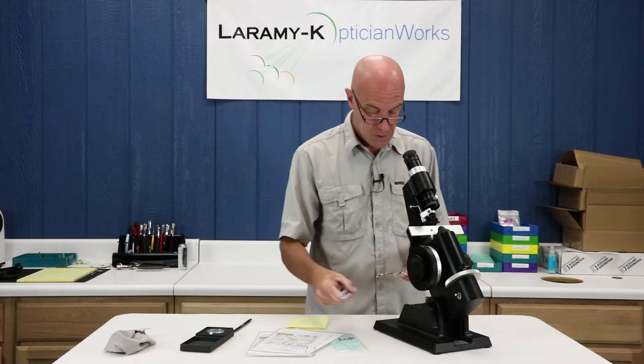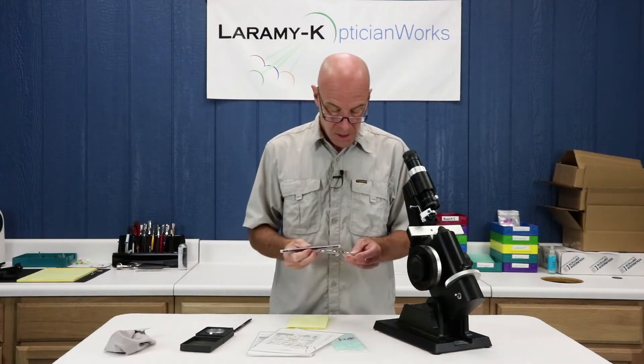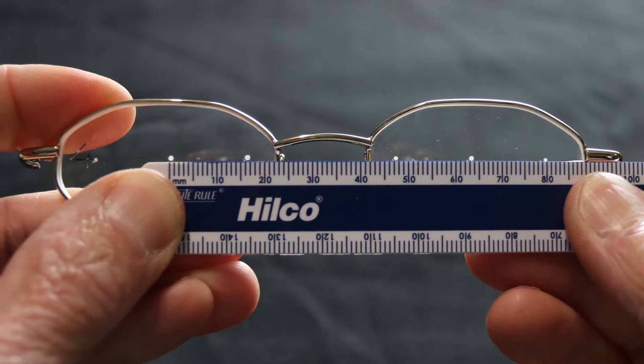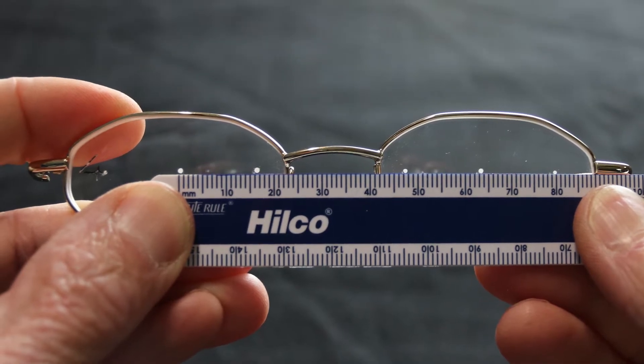As I mentioned, there'll be two additional things we're going to do. First, we're going to measure the distance between our two center white dots, and that gives us our distance PD. I have got a beautiful, perfect 64 there.